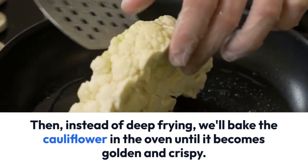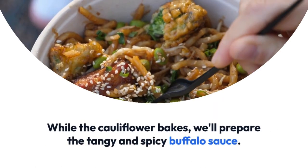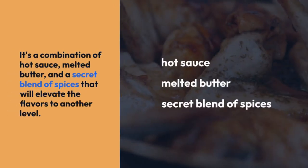Instead of deep frying, we'll bake the cauliflower in the oven until it becomes golden and crispy. While the cauliflower bakes, we'll prepare the tangy and spicy buffalo sauce — a combination of hot sauce, melted butter, and a secret blend of spices that will elevate the flavors to another level.